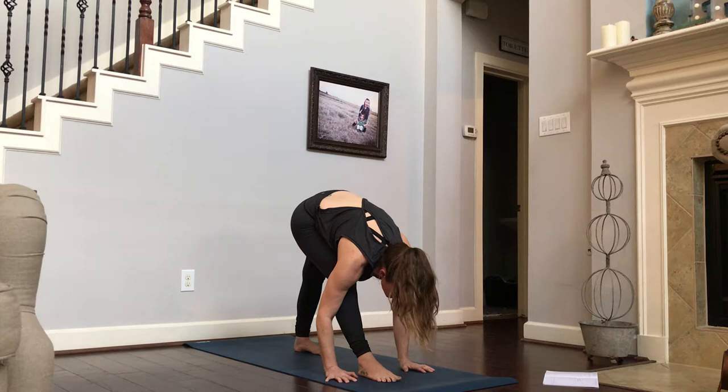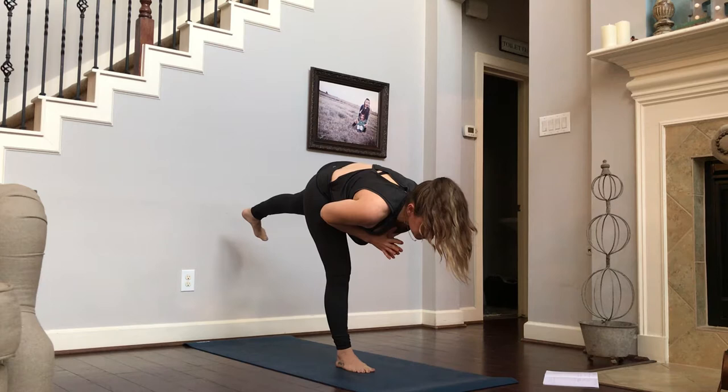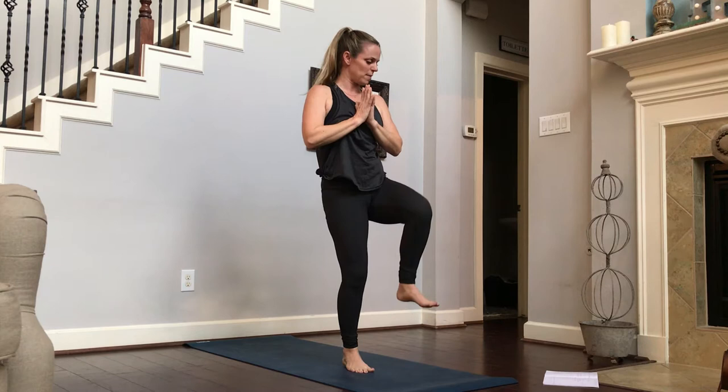We're going into warrior three from here. First lift your hands up, bring it to your heart center, bend that front knee, gently bringing that back leg up off the ground — really firing up the standing leg. Inhale, exhale. That left hip is rolling down towards the ground. One more big inhale, filling up those lungs. That left knee is going to come into your chest. Stand all the way up.